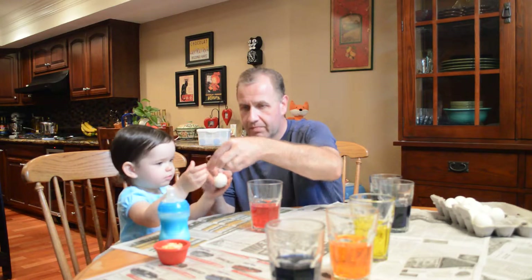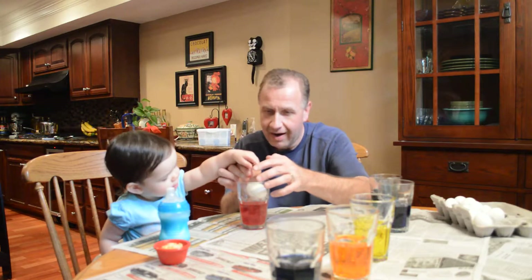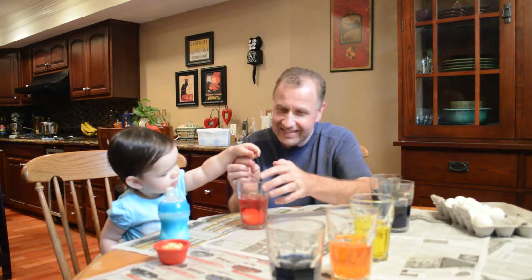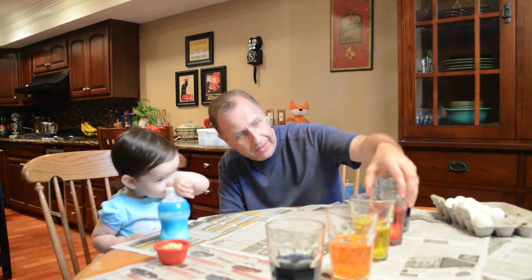So now we've got to put it on that — we put it on this, yeah. We're gonna hold it here, hold that down right there, hold that with daddy, and we're gonna put it in here. Do you see the egg in there? Now that's got to sit in there for a while.